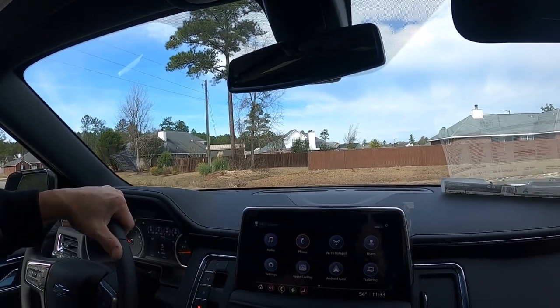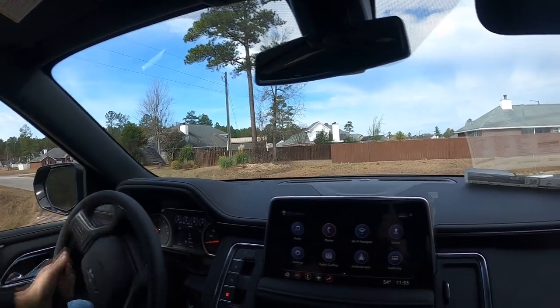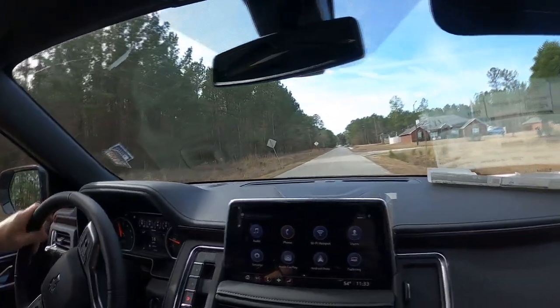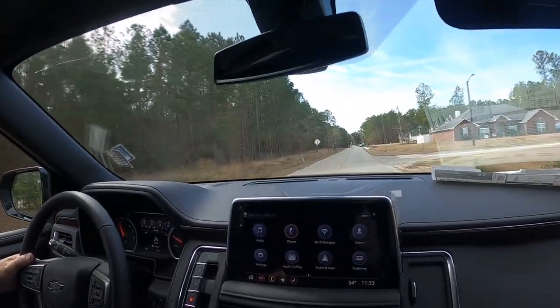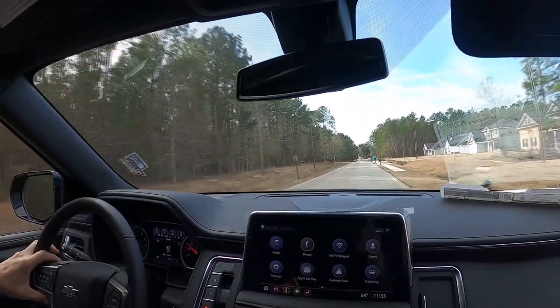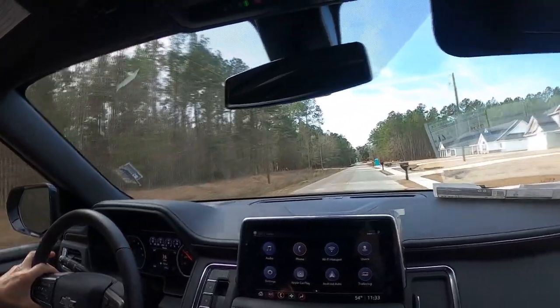We're going to take this back to the shop, look around it, look all through the inside. Toward the end of the video, stick around — we're going to go underneath it and look at the airbag suspension and under the hood. That's coming up at the end of the video.